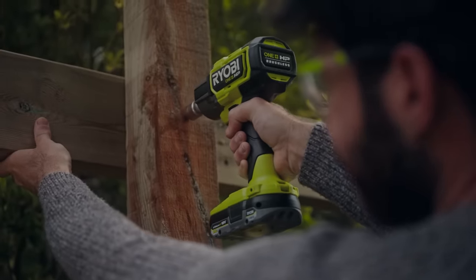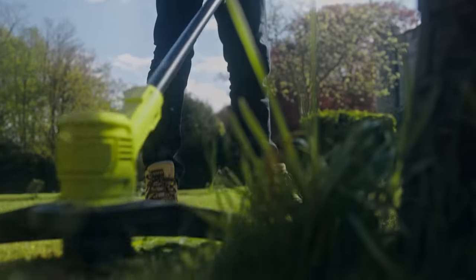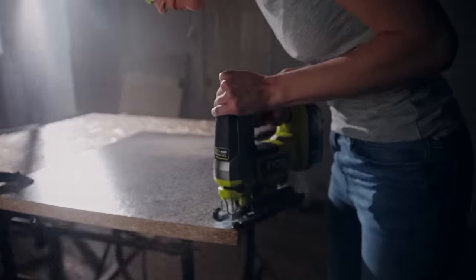Producing a seamless flow of energy. Providing more power. Delivering ultimate performance. And outstanding run time.